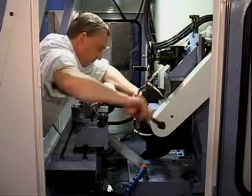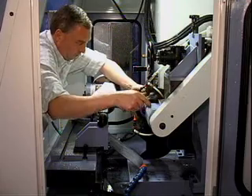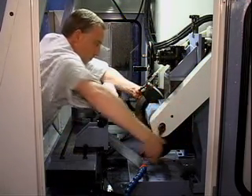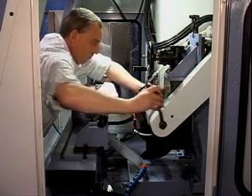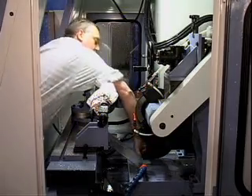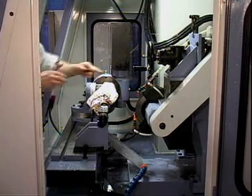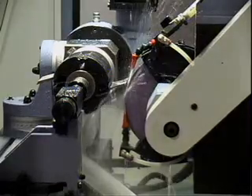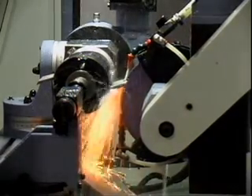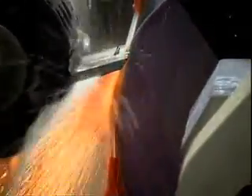Changing the grinding wheel is fast and easy. The P20CNC automatically rough grinds from blank knife to finished knife.